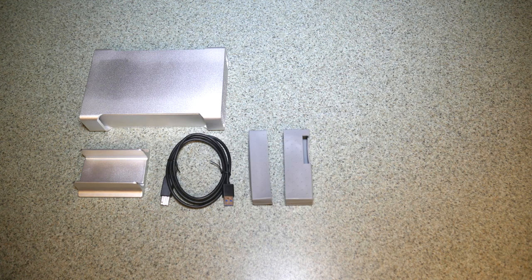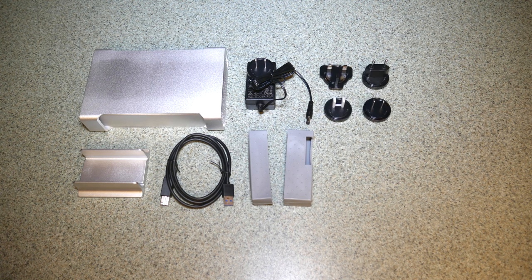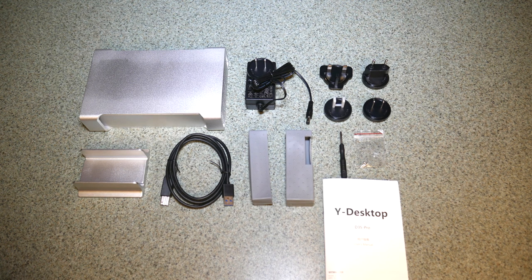Let's see what you get in the box when you order it. You get the hard drive case of course, the stand with non-slip grip feet on the bottom to keep it from moving around, the USB cable, the silicon shock absorbers, the power adapter, four adapters to go along with that, the tiny screwdriver, a small bag of case screws, and the manual too.